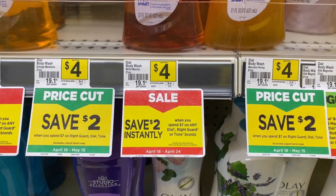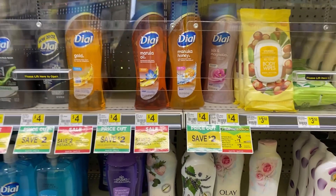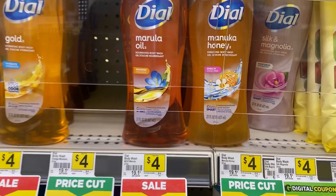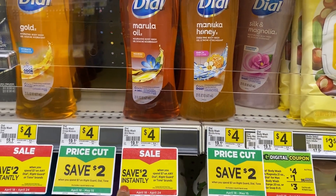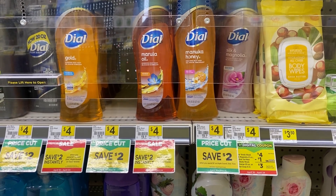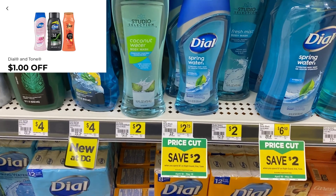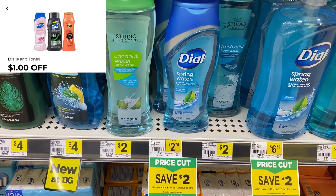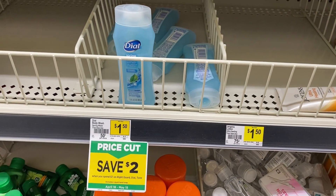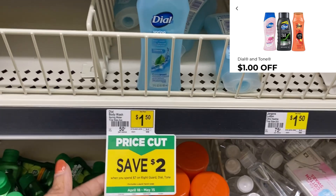Because the $2 off of $7 saves instantly, if you use that with a threshold coupon — a $3 off $15 or $5 off $25 — your total needs to be $2 over that threshold amount so that after the $2 instant savings comes off, you hit exactly $15 or $25. Also, that $1 digital attaches to the $2.75 Dial variant, and it also attaches to the $1.50 Dial, making it just 50 cents.